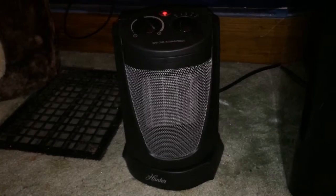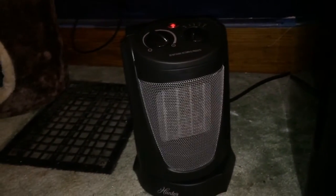Okay, so like I said, this is a new heater. Peace out.